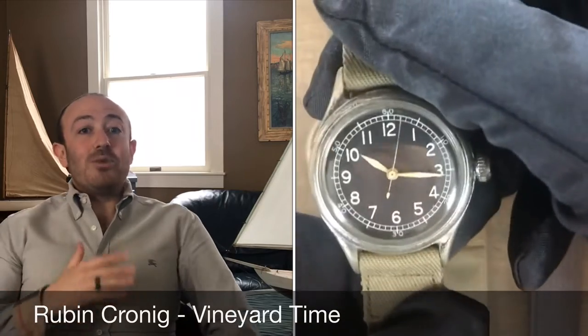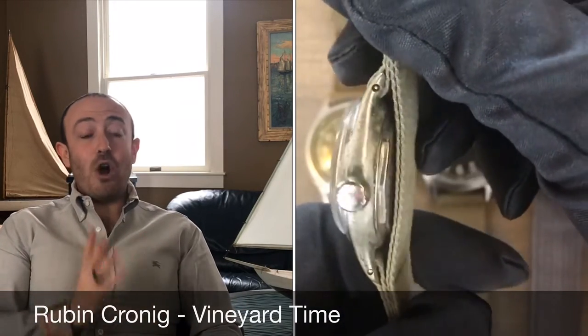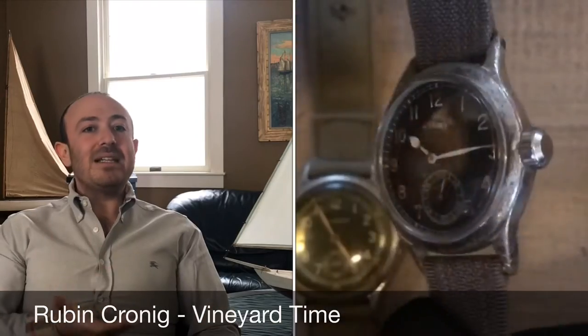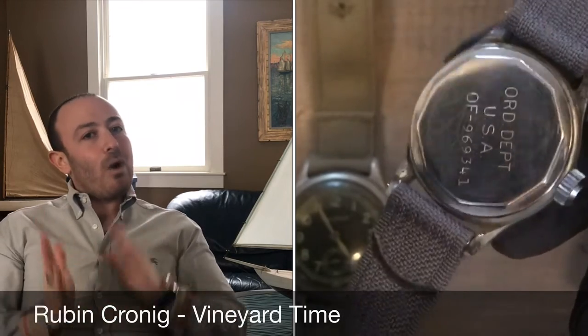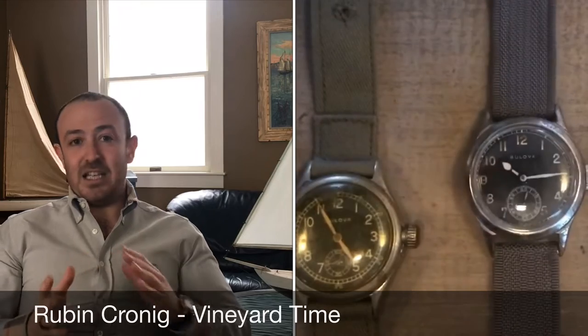There was another watch made very similarly to the A11. Those watches were made for the Army and different divisions that didn't necessarily need quite the same accuracy, but still needed high legibility and the ability to keep fairly accurate time. Those watches on the case back will have a contract number. So while both watches look very similar, they were meant for different divisions and slightly different tasks.